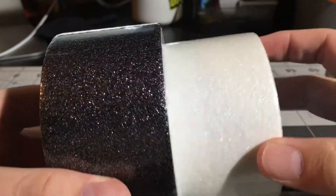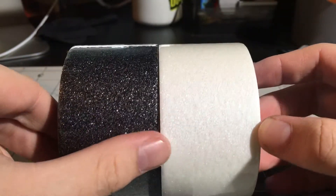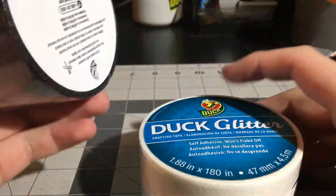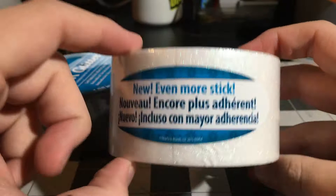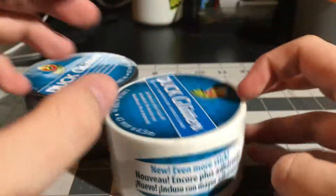That is basically it on this video on the two new glitter tapes. I think they're really cool and really nice additions. Once again, Michael's, $9.99 a roll. Let me know if you find them any other place, because they're new, so I don't know if they're anywhere other than Michael's yet. I'm excited to do the review on them.